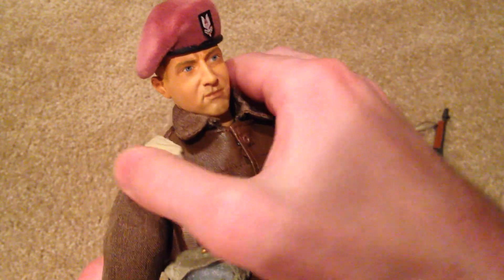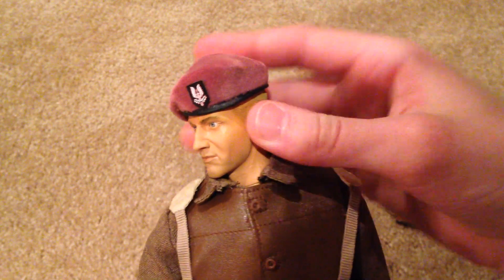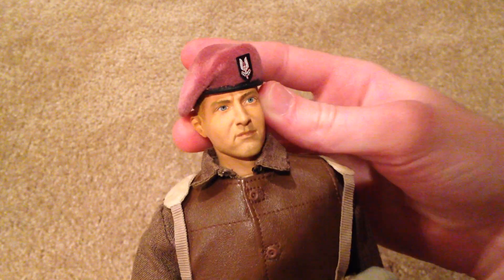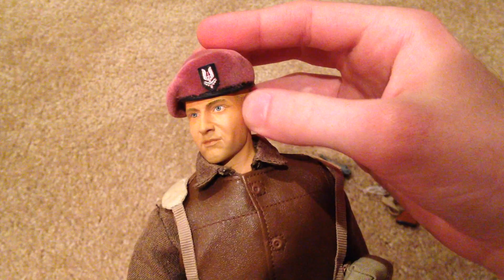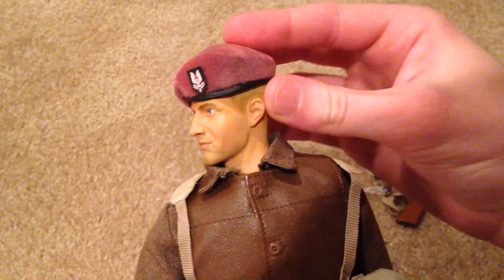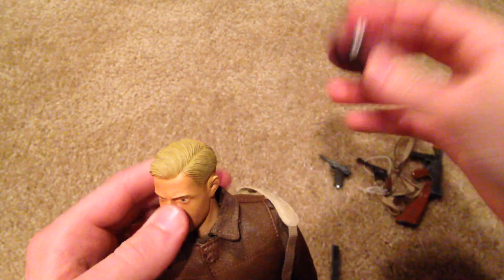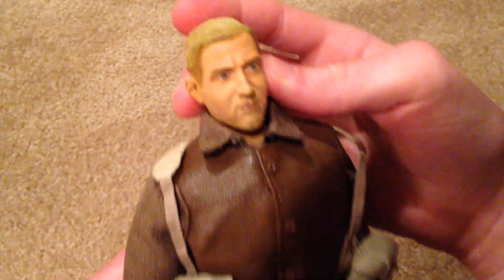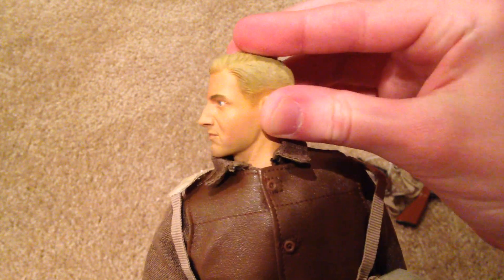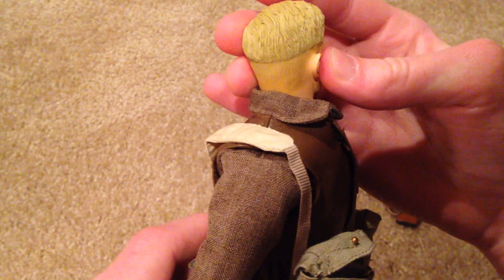Here is the figure's head sculpt with his SAS beret on — that looks very nice. This beret is a little bigger than some of the other berets that I have, but it fits pretty well on the figure; you kind of have to really smash it down on his head. I like the sticker on there — that looks very cool. The head sculpt on this guy is really nice; it's one of the later models so there's a lot of detail on the head sculpt.